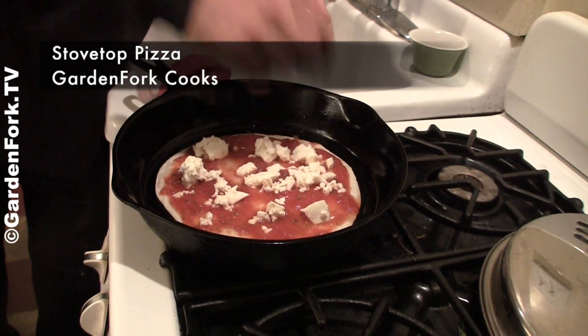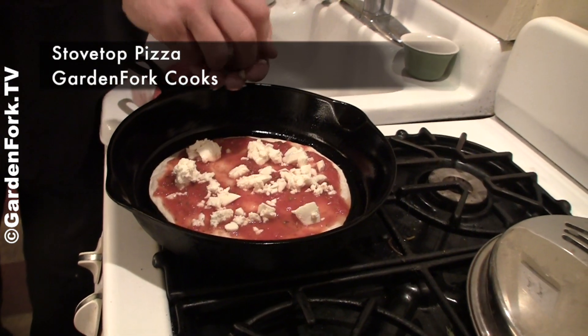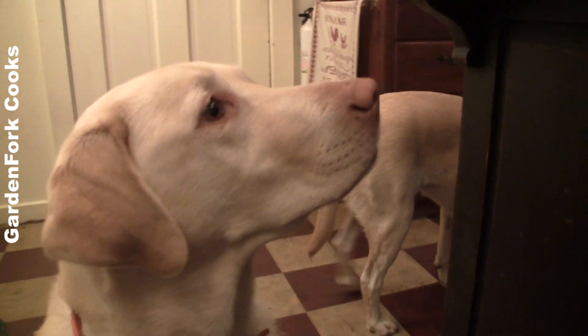Today on GardenFork, the best stovetop pizza ever. Here we go. Hey everyone, welcome to GardenFork. Today, stovetop pizza.